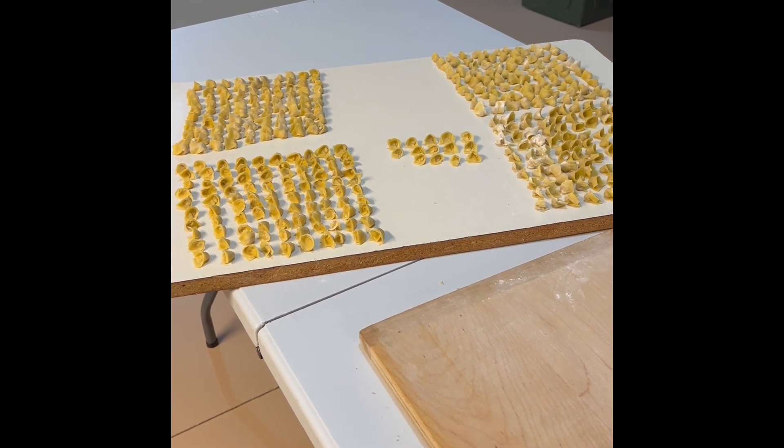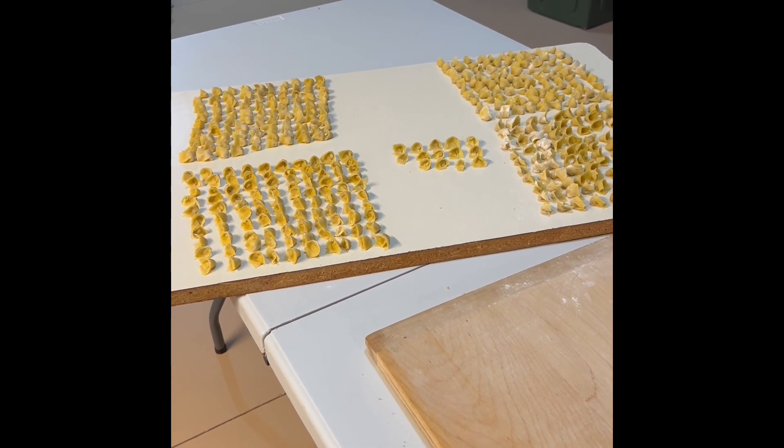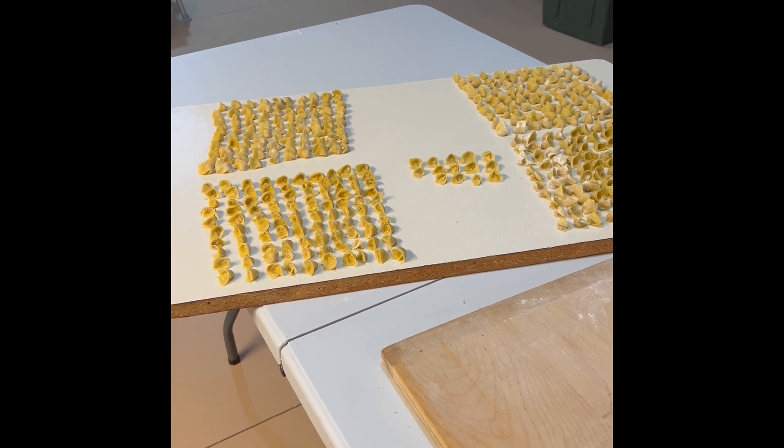I got 414 out of that batch — it twisted real well.